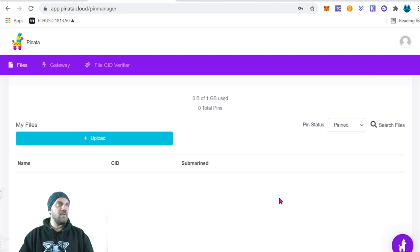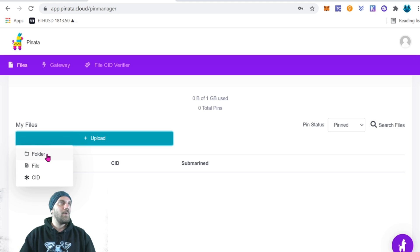Your dashboard will be completely empty to start. You could upload individual files by clicking upload and selecting a file — an image or a JSON file. However, the way our smart contract is built, you're going to want to upload an entire folder containing every single image for your NFTs, and another folder containing every single JSON file for the metadata. This way we set the IPFS base root URL and it automatically appends one through however many you have.